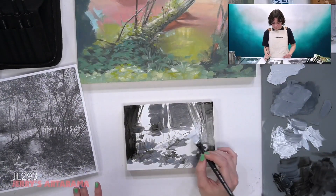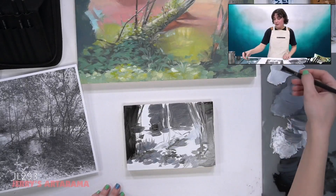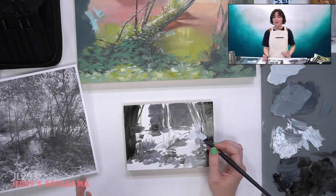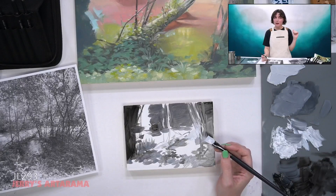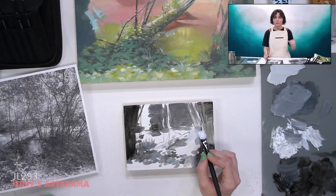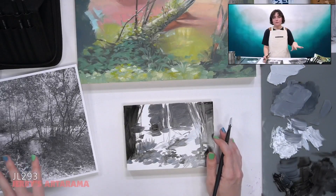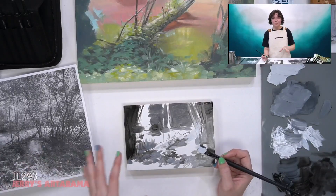Certain colors tend to be inherently closer to certain values — yellows tend to be a really light value, and greens and reds tend to fall right around the mid-tone value. I think that's also linked to why colorblind people get them confused so much. If you take a lot of green tones and a lot of traditional red tones and turn them into black and white, they're very similar.